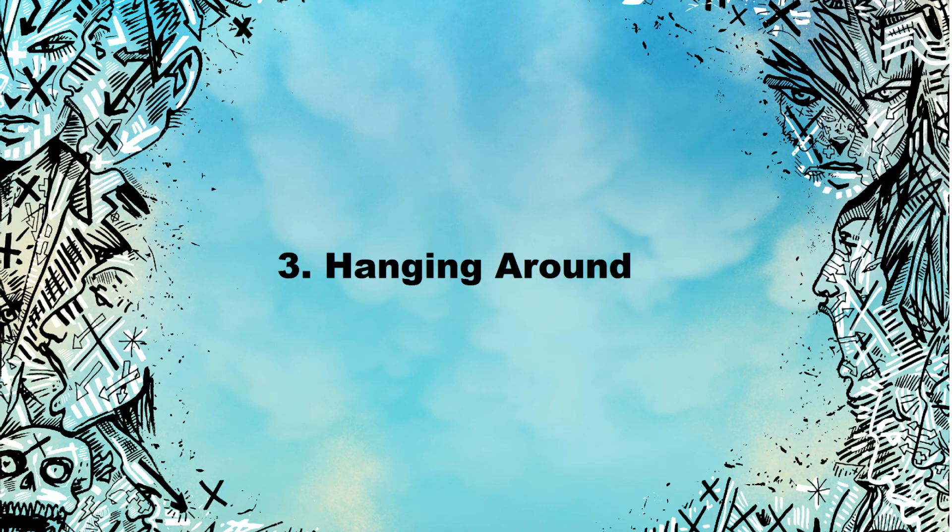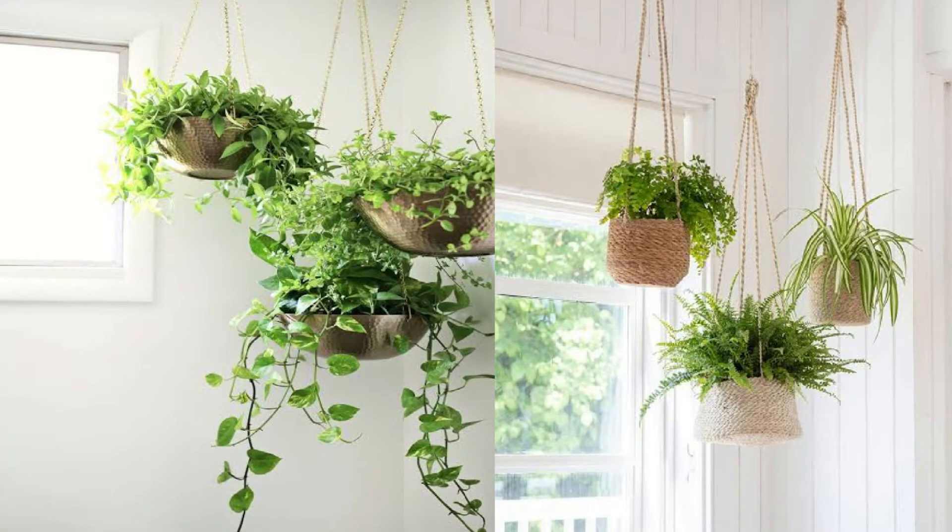Number 3: Hanging around. Let your potted friends chill out with shelves on a hanging vine. Get the right amount of stress and weight to achieve a state of harmony.